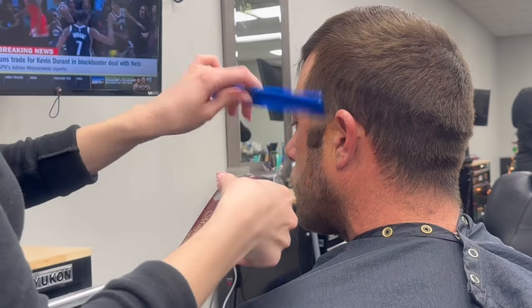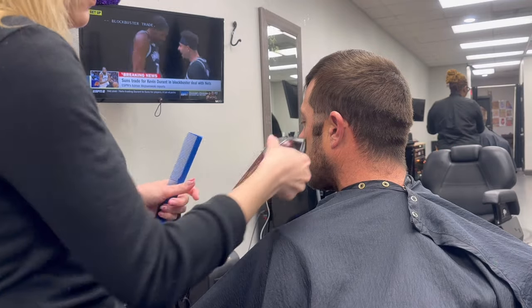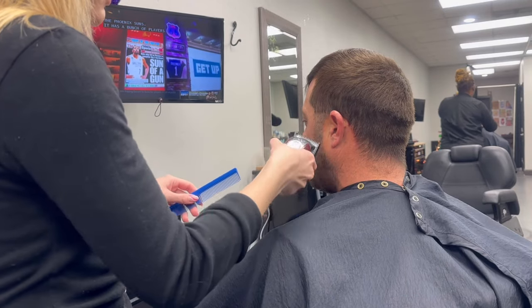Hey, it's Ashley, and as requested I'm going to walk you through a bald fade. This is kind of a mix on top because it's a bald fade into a gentleman's cut.